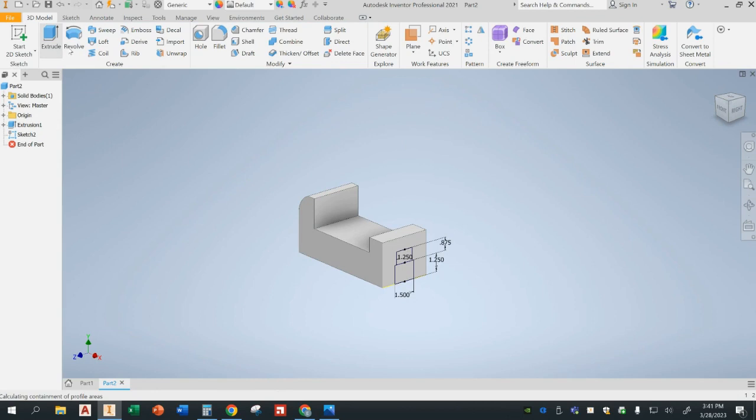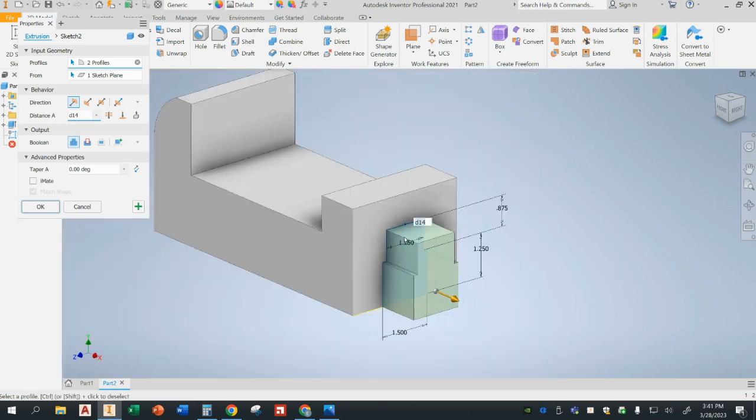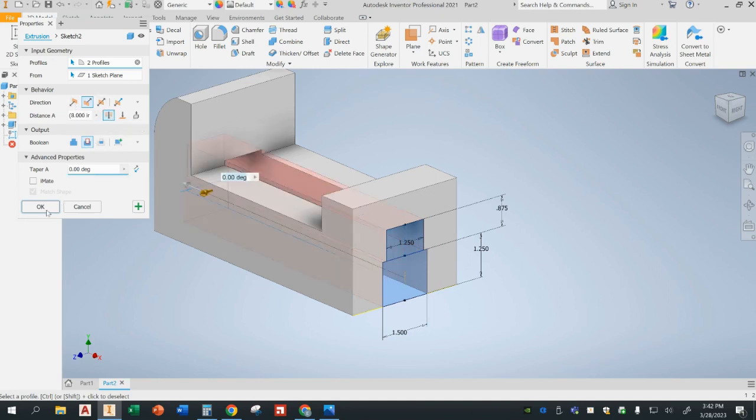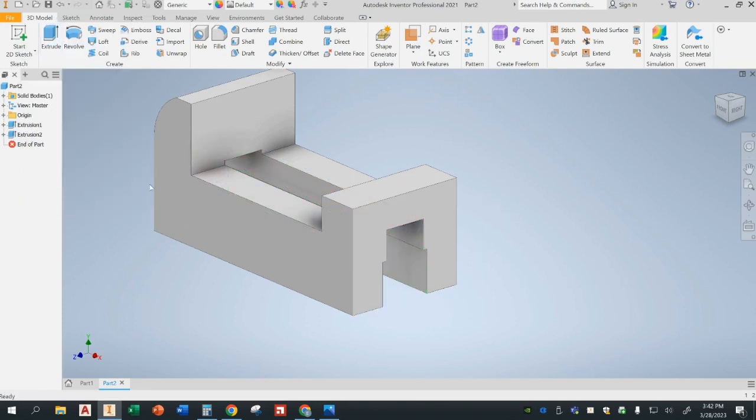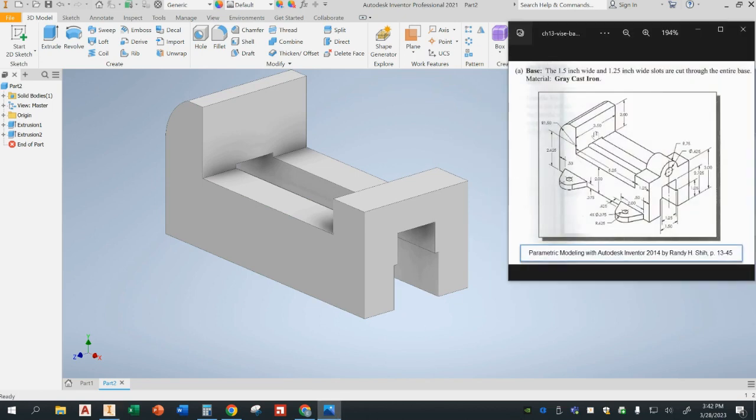I'm going to extrude — click on the bottom one, click on the top one. It's going to be an extrude cut going all the way through — through all — press OK. Now that goes all the way through. You can compare it with our reference shape and see it cuts correctly, just like we intended. Here are all the dimensions I was using.